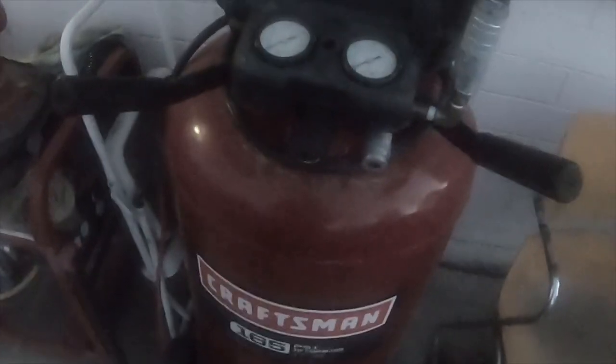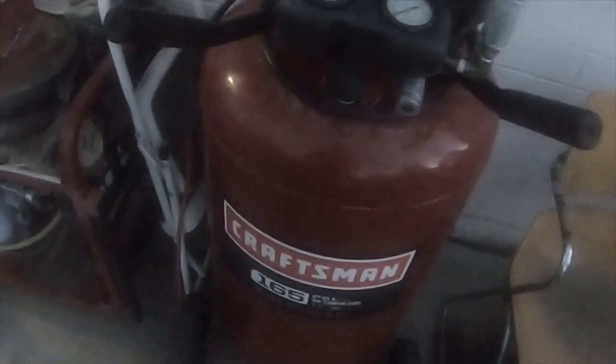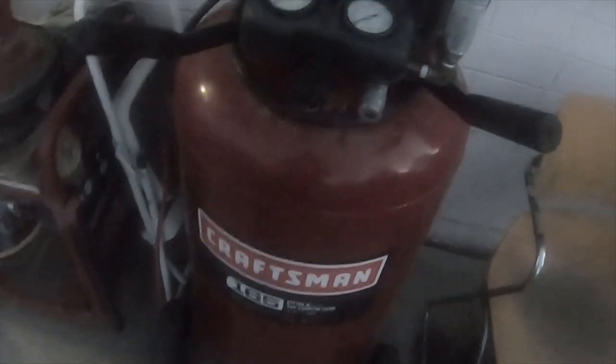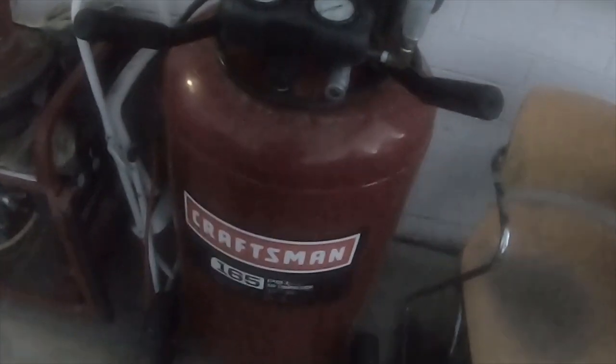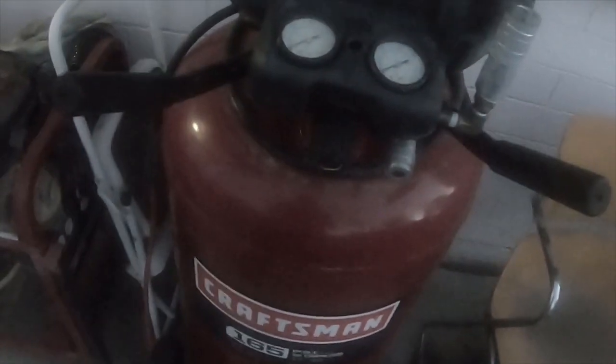With a die grinder and similar tools, you can use it all day without it kicking on more than twice. With impacts it'll kick on a few more times, especially if you're constantly using them. If you're just using an impact briefly — like pulling off lug nuts — you should be fine.